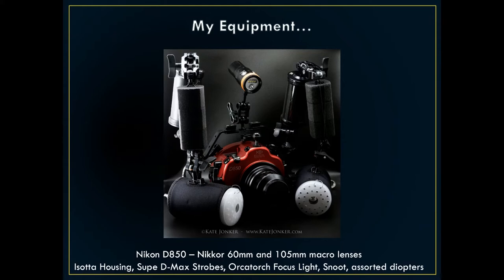My lovely red housing is made in Italy — we're the agents for those housings. I've used different housings and this is the most beautiful and easiest to use. The buttons are really important in underwater photography — when you want to move your focal point around you can do that, and the housing just allows you to move it around really slickly. I also got new strobes in December and haven't used them yet — I'm dying to test them out.